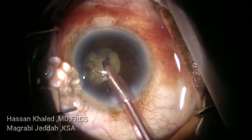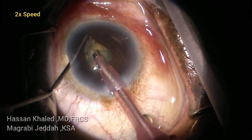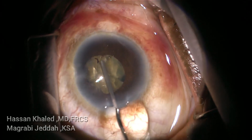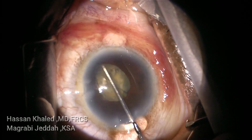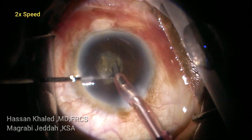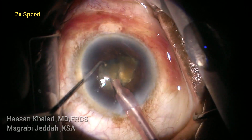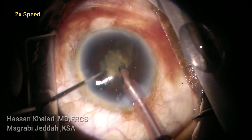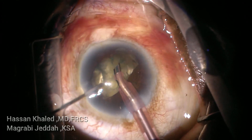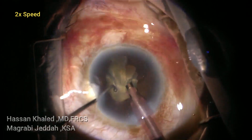Again injecting dispersive OVD through the side port and continuing to emulsify. You can see the pupil now at 2 millimeters in diameter. Injecting OVD to dilate the pupil and rotating the nucleus and continuing to emulsify these pieces. Again injecting OVD, you can see the pupil, and continuing emulsifying.